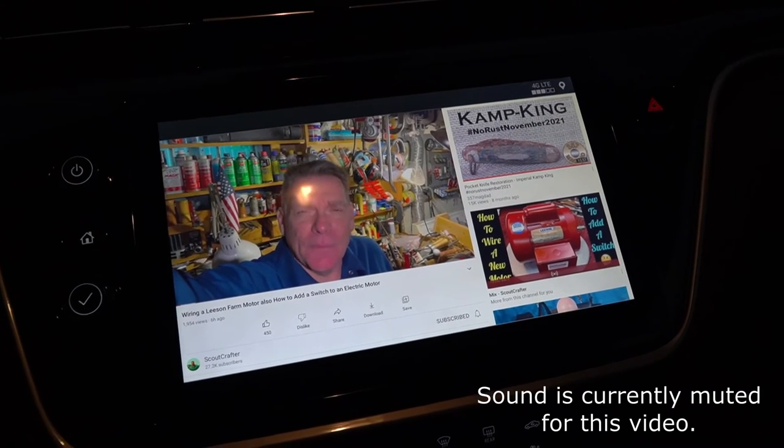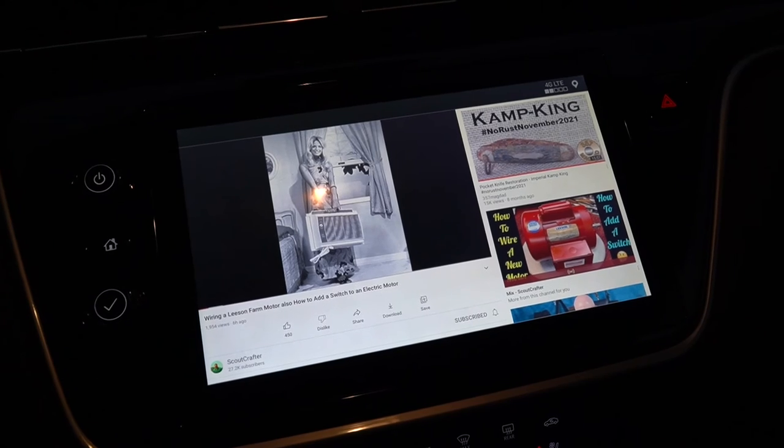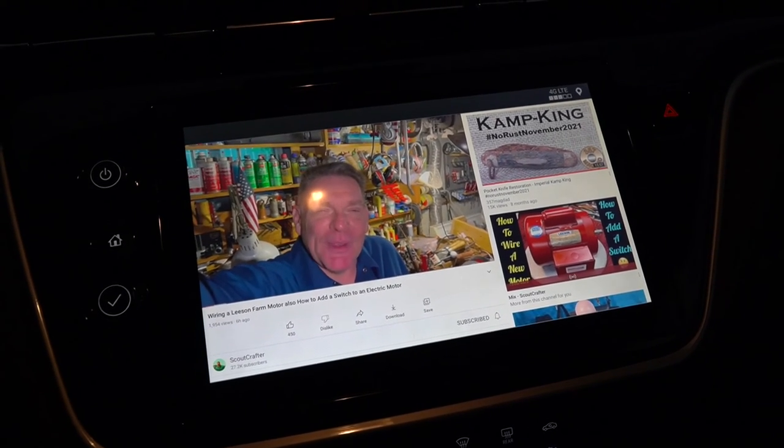The audio of the Android system plays through your car's speakers, and you're also going to have to connect to something if you want to use the internet on this device. So if you have a hotspot on your phone, you can absolutely connect this back to your phone through the hotspot and have full internet.